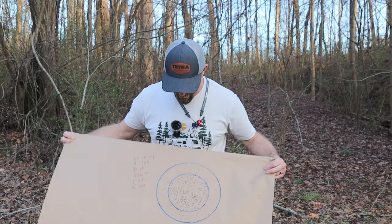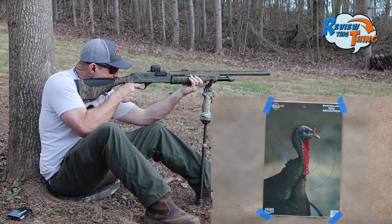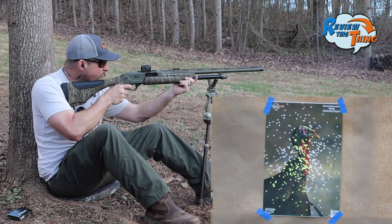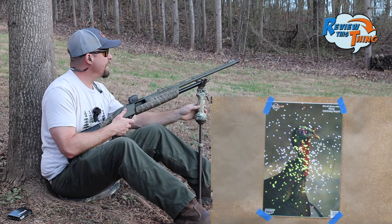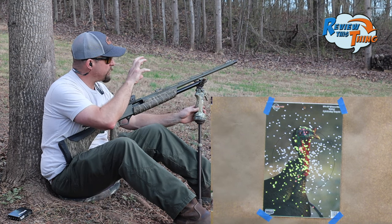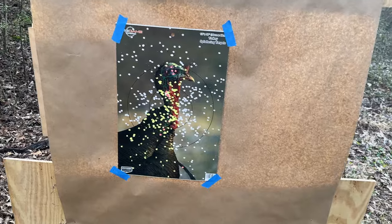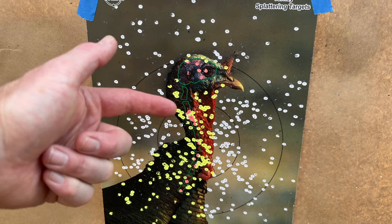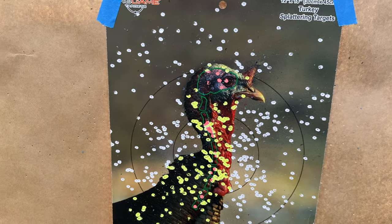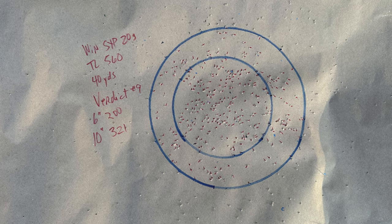That's really tight. This 20-gauge has been liking the Verdix shell so far, let's see what they can do with this choke. I can barely see the turkey's head, but I can only see the turkey's head because I can't see the turkey's neck from all the pellets. There is obviously a lot right there in the middle, a lot right there around that turkey's neck. A few flyers right, a few flyers left, but it is very concentrated right there in the middle. Verdix came in with 200 in the six-inch circle and 321 in a 10-inch circle.